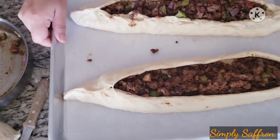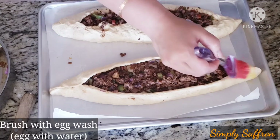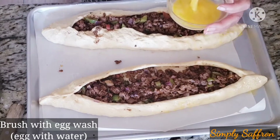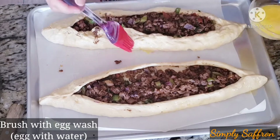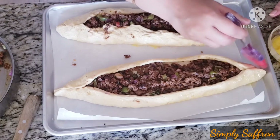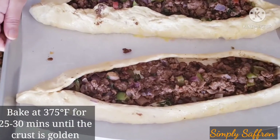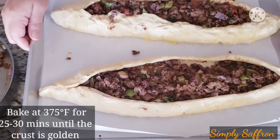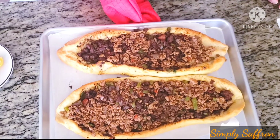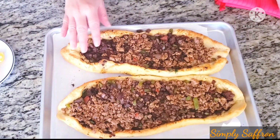Brush some egg wash — egg mixed with water — on the sides to give it a golden crust. Bake at 375 degrees Fahrenheit for 25 to 30 minutes. After 25 to 30 minutes, fresh out of the oven — here it is with the beautiful golden crust.